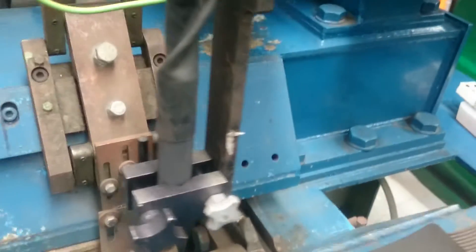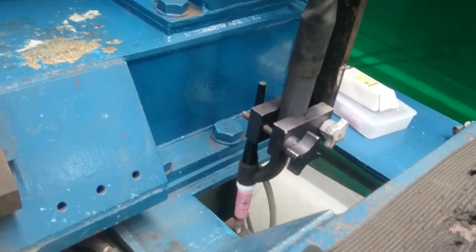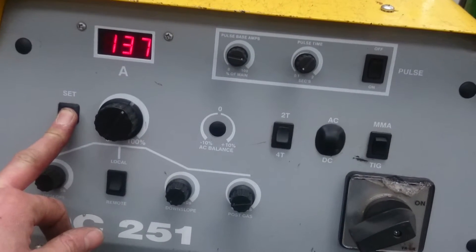It automatically goes back, and we've got the weld down there. We're set on 137 amps.